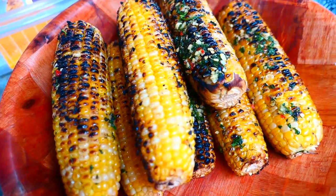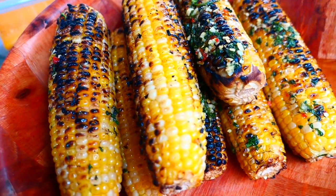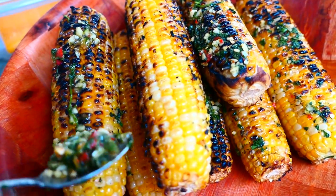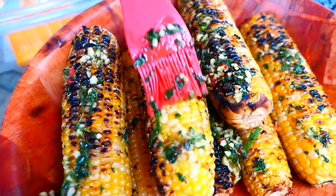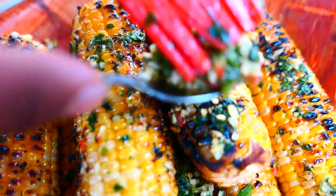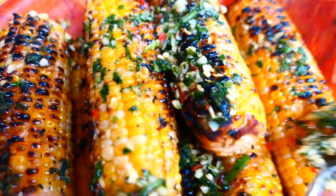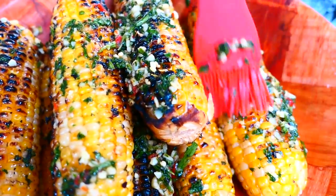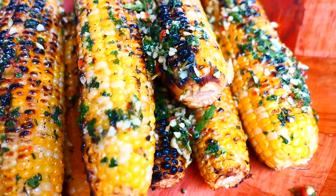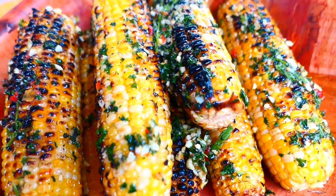Remember to reserve the extra sauce — use that sauce when it's finished and brush it onto your corn before serving. It's kind of the same way I make my boiled corn: when it's finished boiling, I use the same butter mixture to brush or mix into the corn.